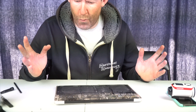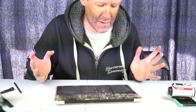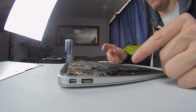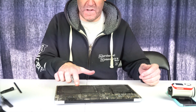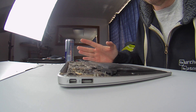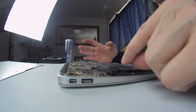Wow. If I can say one word to describe this, it's wow. Two of the cells here have basically doubled in size. These ones on this side are perfectly fine, but the stuff on the left — Jesus. It's actually broken the plastic frame around the battery.